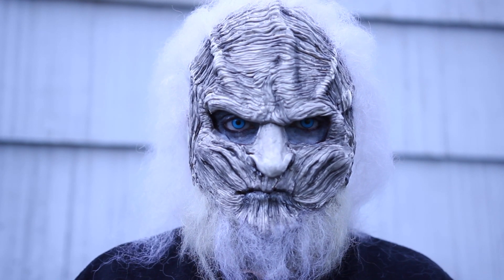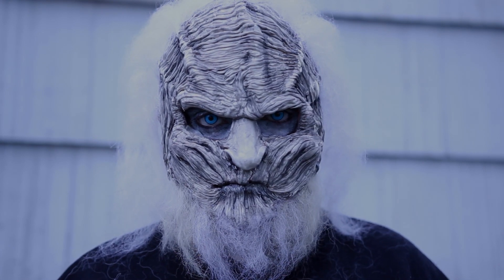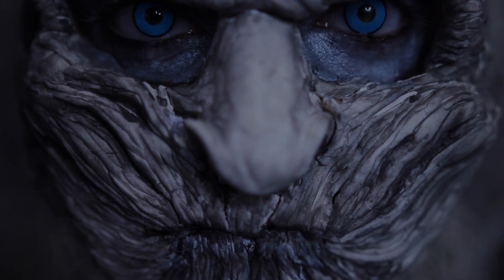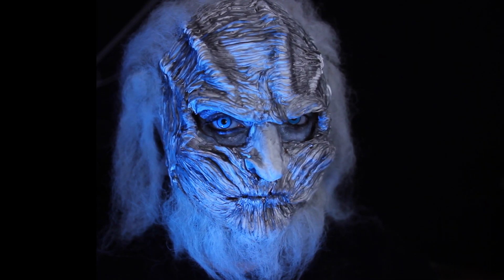Today is this Game of Thrones White Walker. I've been wanting to do this for a while, but I wanted to use a technique that I had never seen before. If you've been watching this channel this Halloween, you'll know that the product that has come in super handy for me has been Model Magic. To see how I sculpted, applied, painted, and styled this White Walker makeup, stay tuned.